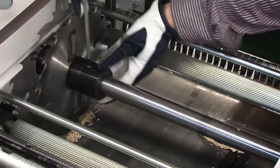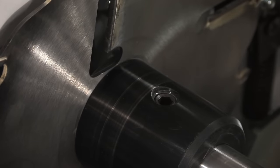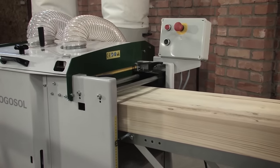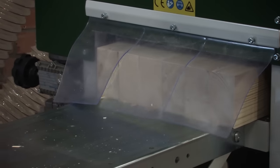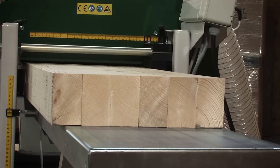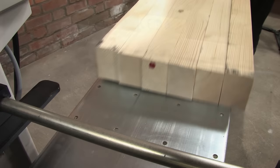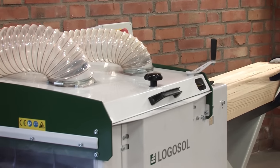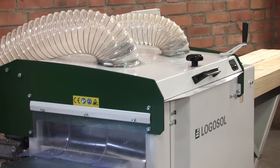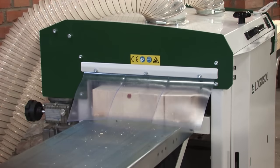For planing the maximum width you just move the saw blade to the side. The large cutter head enables you to machine work pieces that are up to 16 and 3/16th of an inch wide and 9 and 7/8 inches thick. Together with a re-sawing height of up to 3 inches you can accordingly plane and re-saw very thick work pieces.